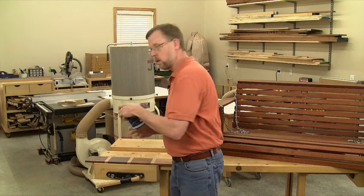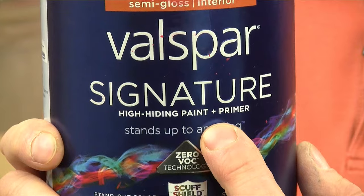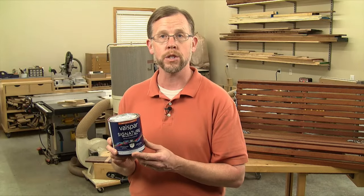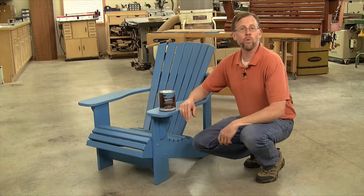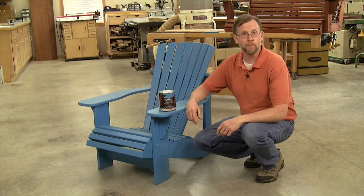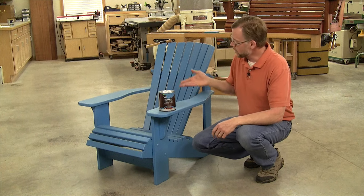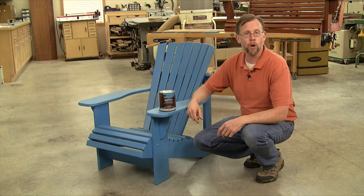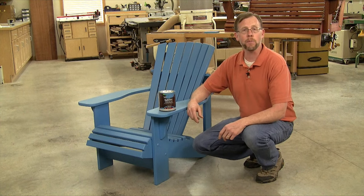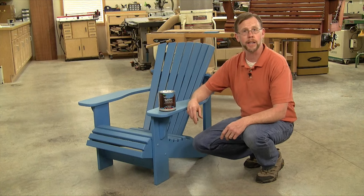And of course it comes in every color under the rainbow. These days, more and more paints are being formulated with the primer mixed right into the paint for one coat coverage. It's very convenient because one coat on bare wood and you're done. Now I know there are woodworkers who cringe at the thought of painting a handmade woodworking project, but sometimes it's the right choice. Take this Adirondack chair for instance. I built it about a year ago for our magazine, made it out of Cypress, and the color of that bare wood was all over the map, so I was fine hiding it.